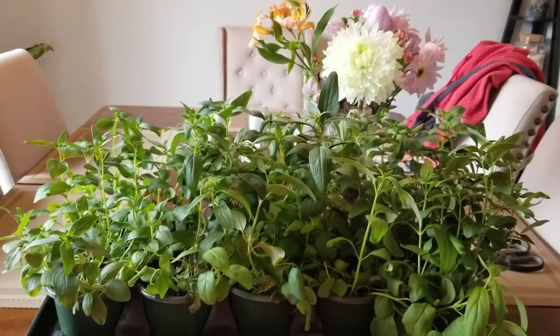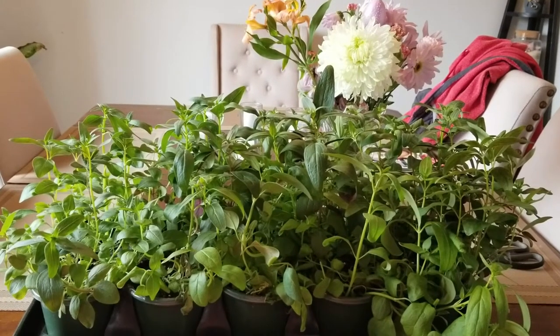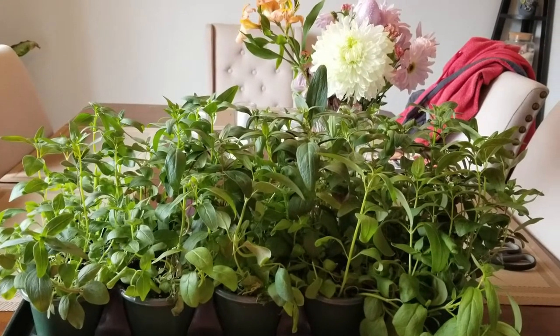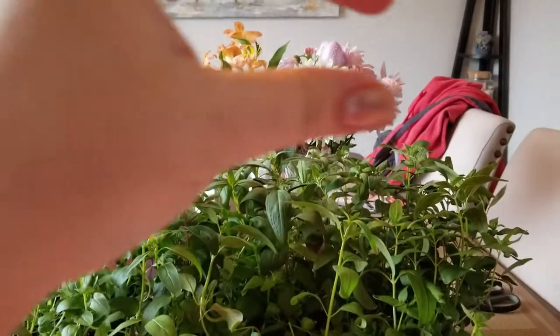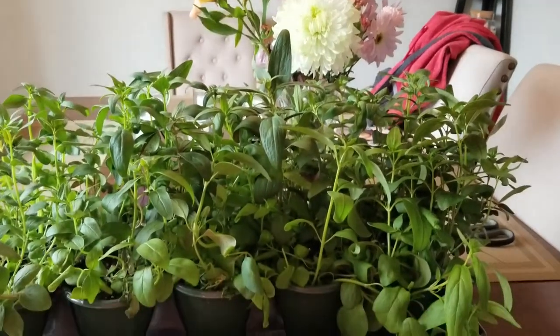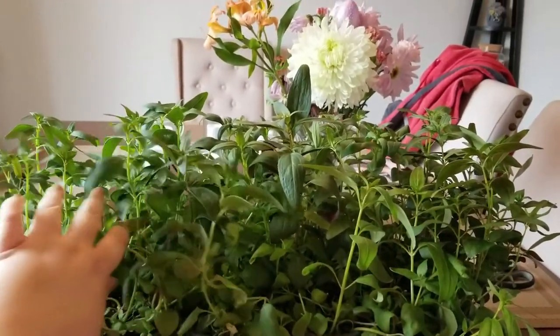Hey everybody, welcome back to Ontario Gardening. Today we're going to talk about pinching off plants to get the maximum production from each plant. Basically what we're talking about is pinching off the top of our plants - we can do this with a couple different types of vegetables and herbs.